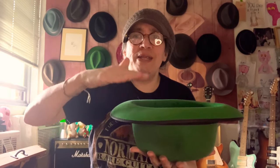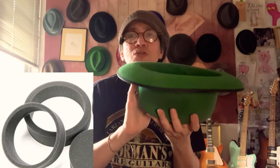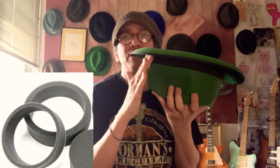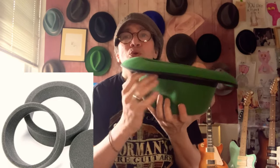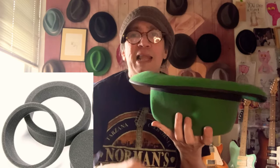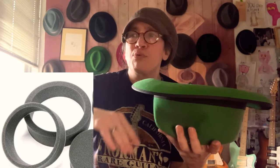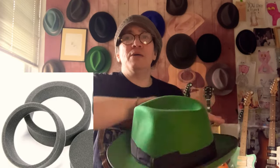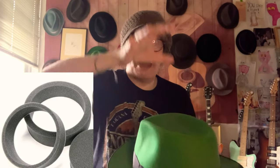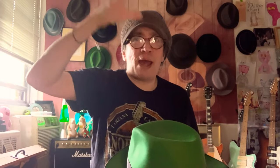In between each stack there has to be something separating the band — either a foam ring, a cardboard ring, or plastic cellophane separating each layer. So what you do is: hat, some cellophane, hat, cellophane, hat. Put the whole stack upside down. That's okay.